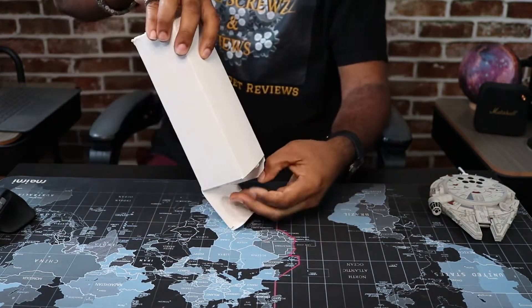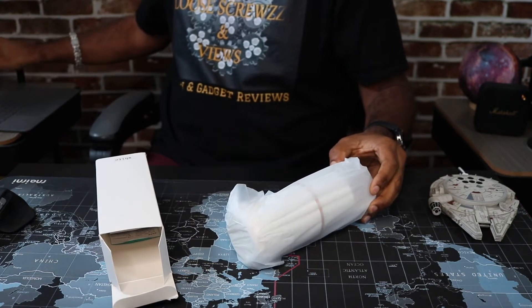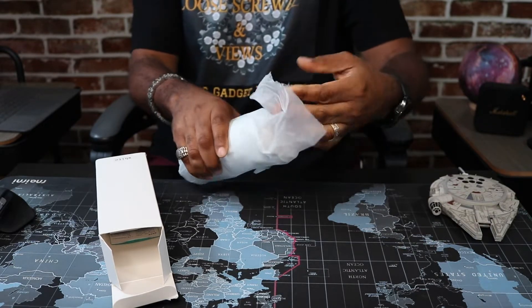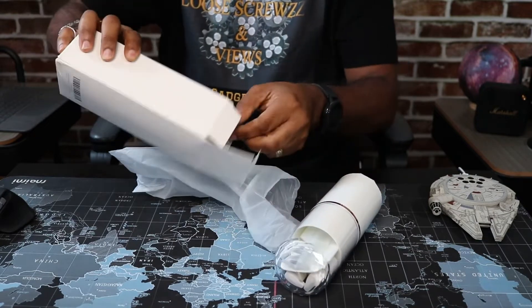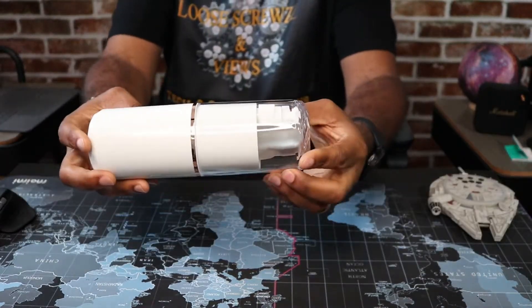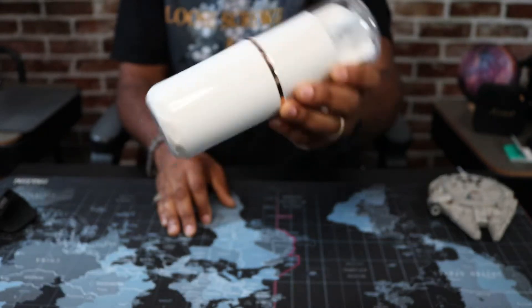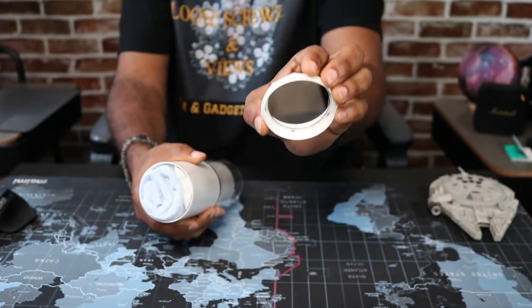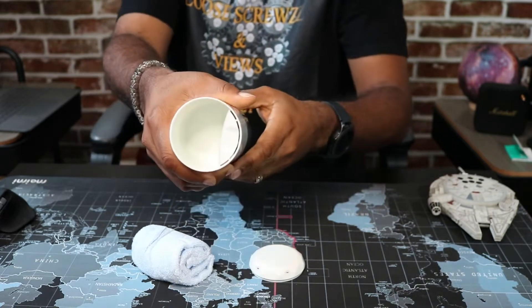Let's see what we got in the box. I think they have two different colorways — I want to say they have a black and a white colorway. I got the white version. There's also a little instruction booklet — I'm going to put that to the side. And here you go. Pretty big, bigger than I expected. I thought it was going to be a little smaller. The bottom is like, it screws almost. Wow, you got a little mirror right there and a little travel towel. That's cool.